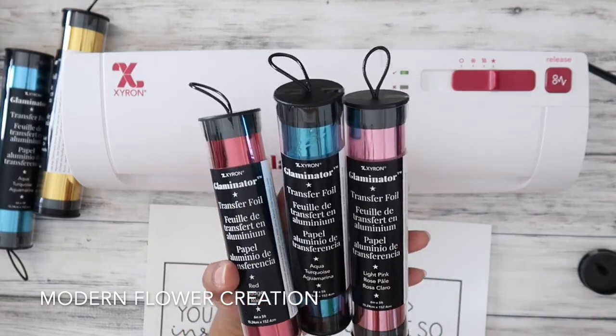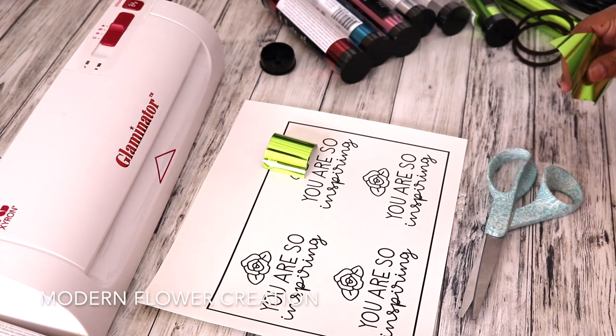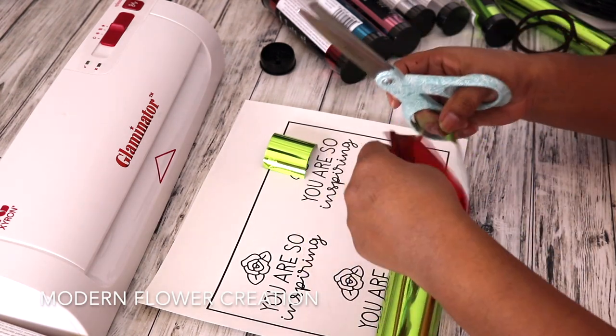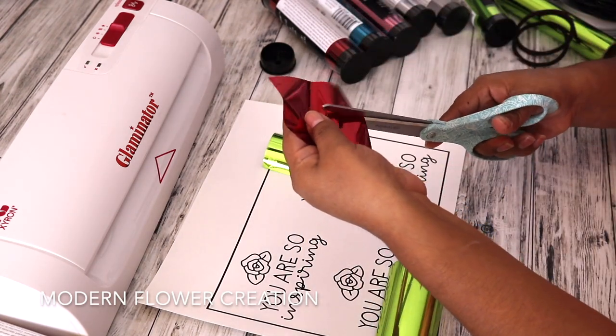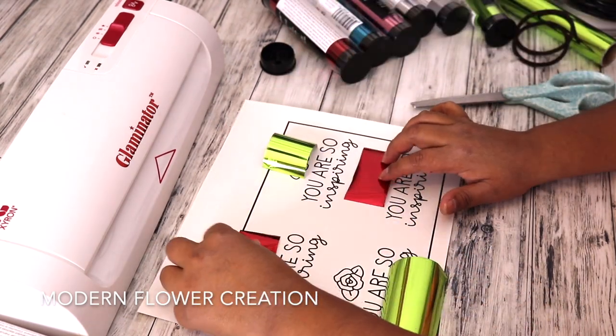For this tutorial, you will need transfer foil, you'll need your Glaminator, and you'll need your design printed in black and white. Make sure you are using a laser printer because it will not work with a regular inkjet printer. You definitely need a laser printer for this.